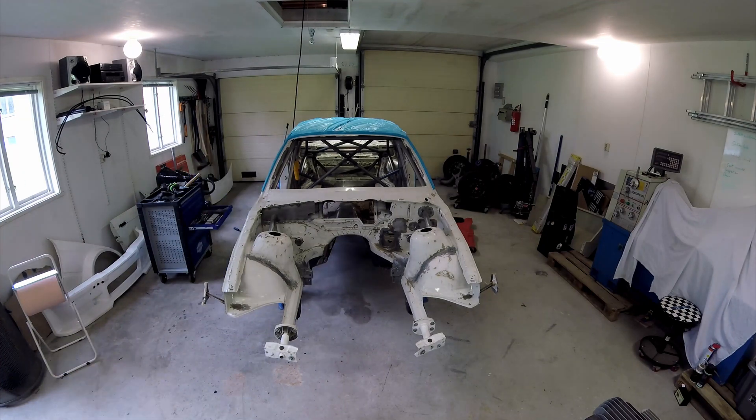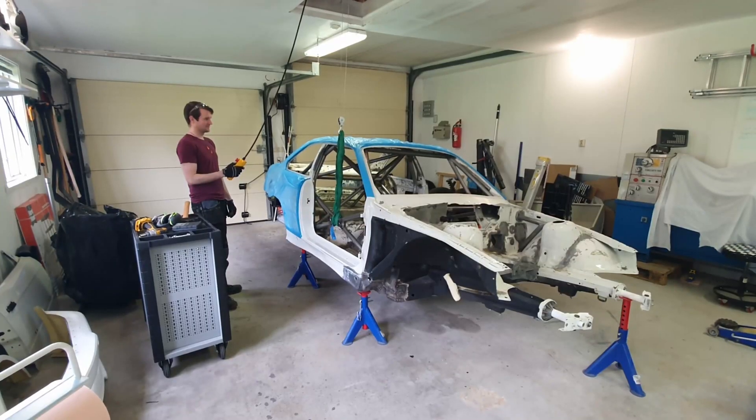The first thing we wanted to paint was the underside of the car, which meant first we had to flip it on its side in a super safe manner.